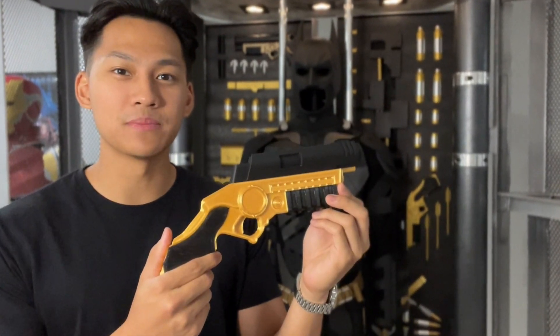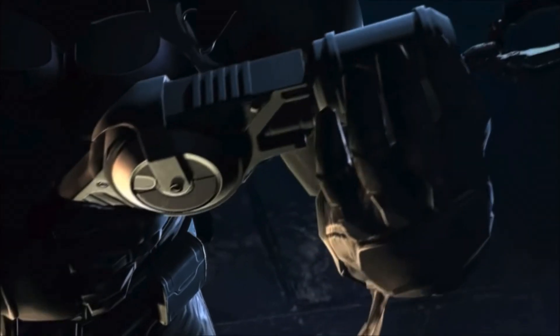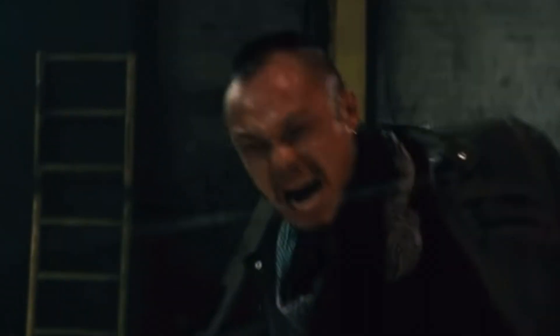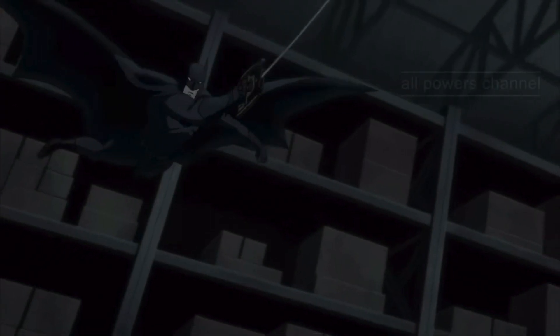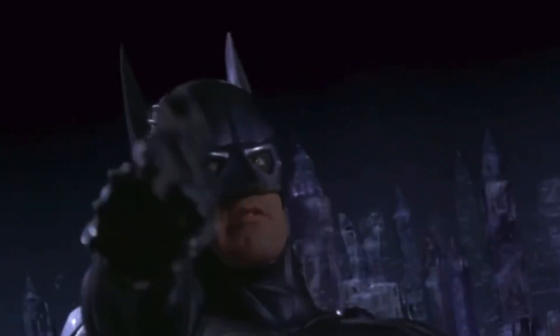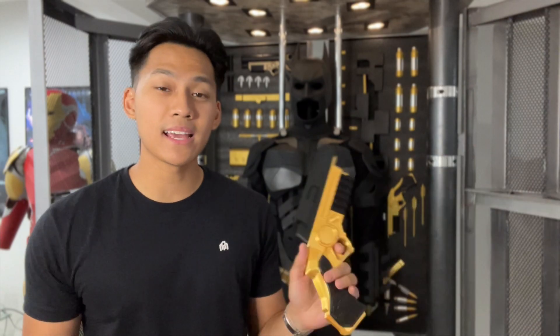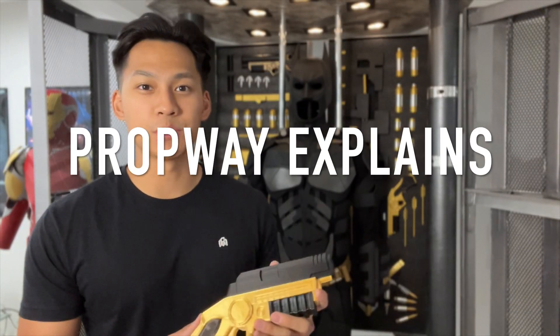This is Batman's grappling gun, one of the most iconic gadgets on Batman's utility belt. Every Batman has its own version of it, from the animated films to Keaton, Kilmer, and Clooney, to my personal favorite, Christian Bale from Christopher Nolan's Dark Knight Trilogy. The practicality and the aesthetic of this grappling gun has always been a fascination of mine, and I'm going to tell you everything you need to know about it on this very first episode of Prop Boy Explains.